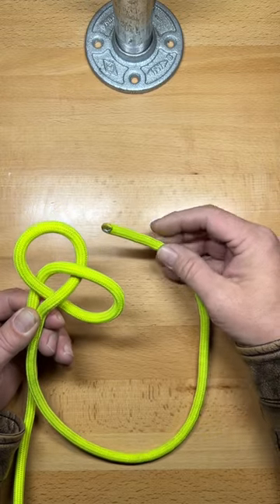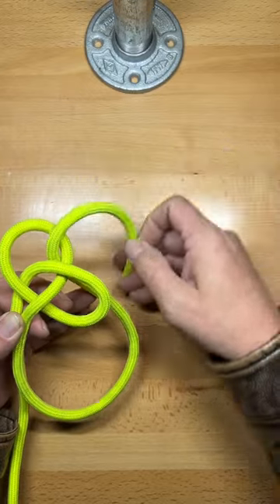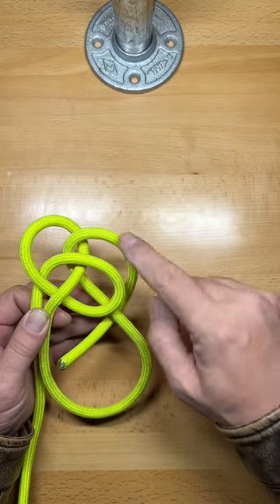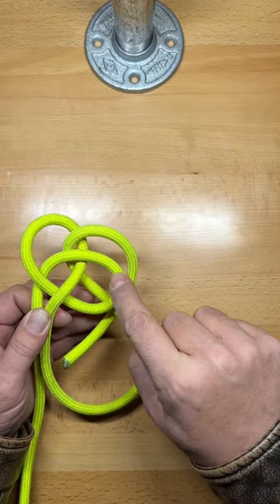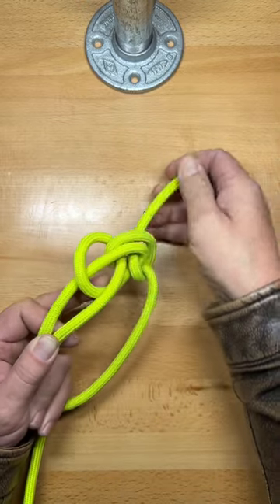Now take the working end of your rope, pass up through the bottom of the top loop and pull it back under itself. This will form a new loop that's directly under the bottom loop. Now you can pass your line in between those two loops and pull it a little bit.